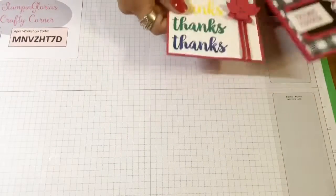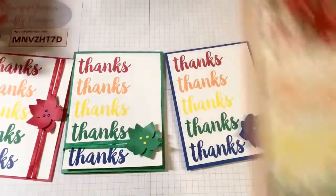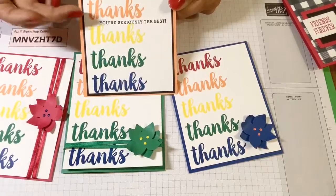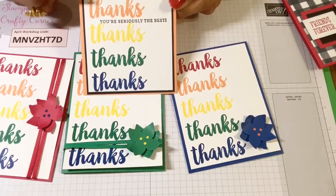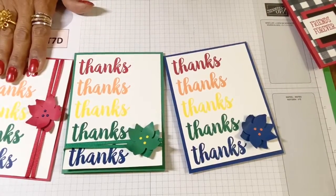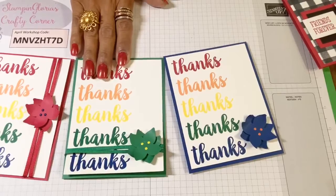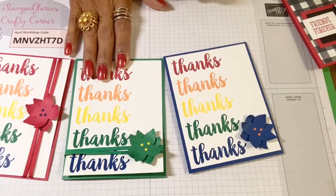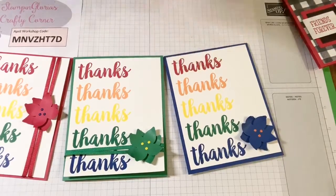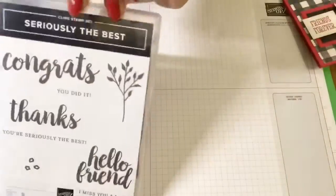The first card — I'm kind of doing a spoiler alert here — I've already made this card in four out of the five rainbow colors. I didn't put any embellishments on this one, but I inserted a phrase: 'You're seriously the best.' This comes with the Seriously the Best stamp set. You'll see Lovely Lipstick, Call Me Clover, and Blueberry Bushel. I'm going to be working with Pineapple Punch this morning, and again the stamp set is Seriously the Best.